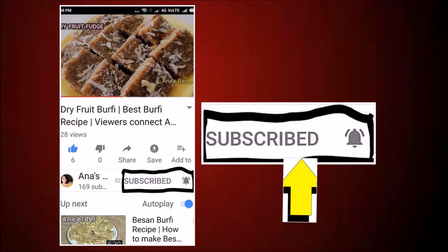Hey friends, click on the subscribe button and press the bell icon to get the latest updates about my recipes.